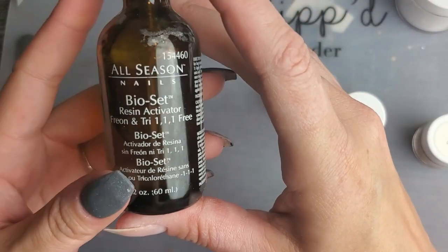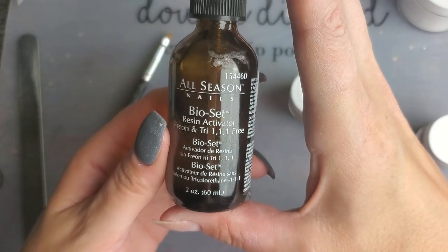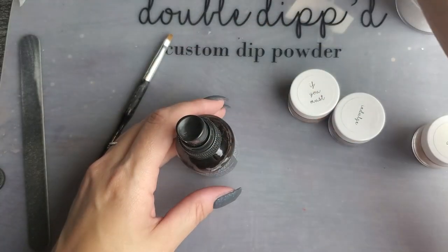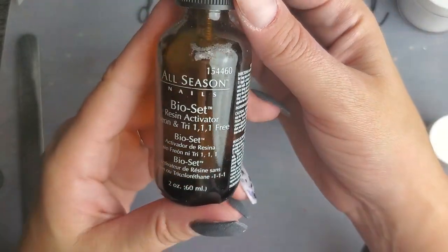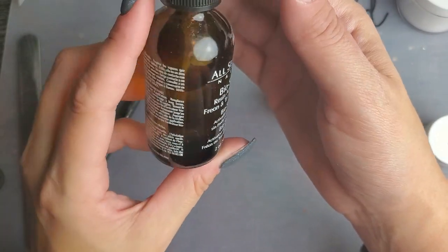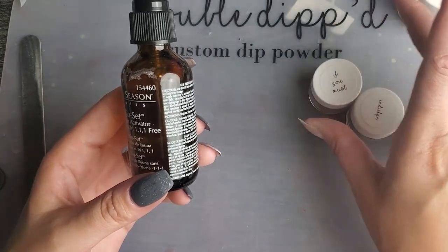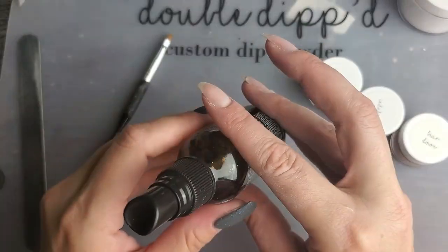The main thing I'm going to be using today is this Bioset resin activator. Previously I had been using my Sparklinko activator but it's about gone and it's incredibly expensive for one jar. So I had this one I got from Sally's some time ago. I was trying to use it as a regular activator and it didn't work great because it dries very very slowly, but I think that means it will work perfectly for this technique. I've already done a test swatch with it so I know it does work well.